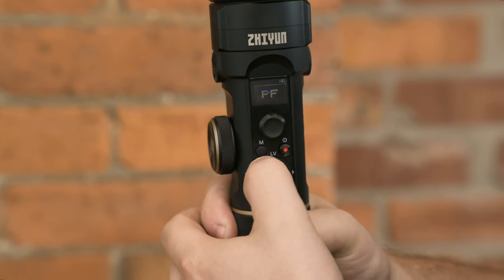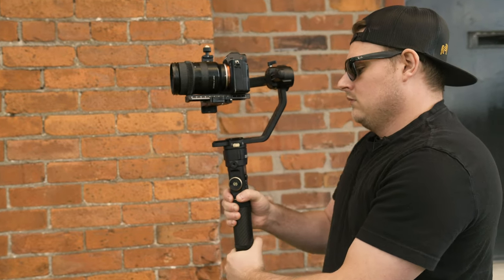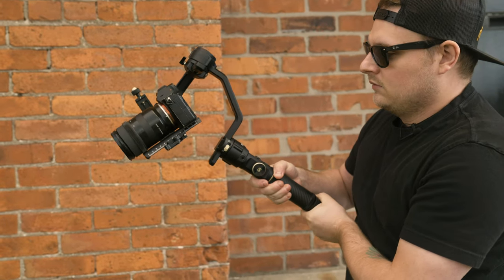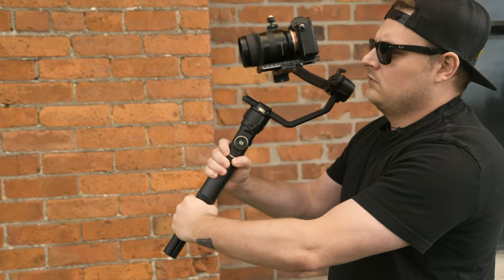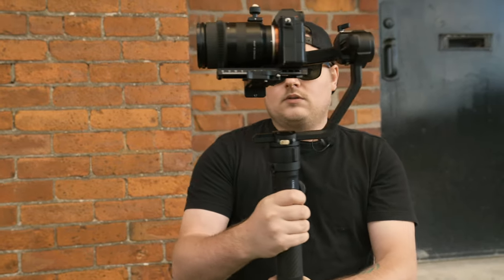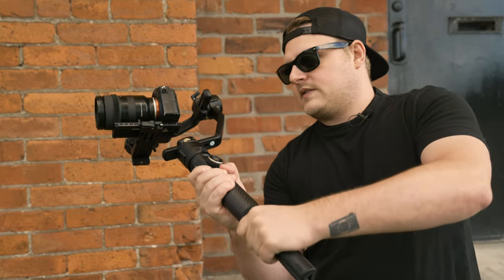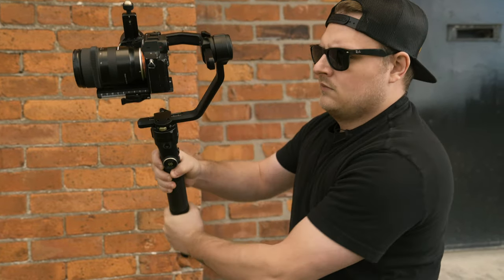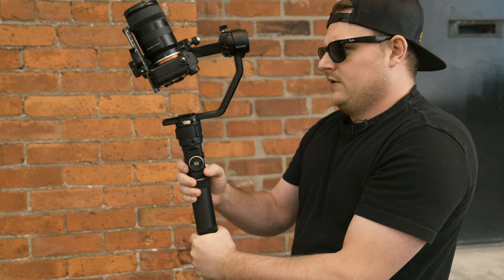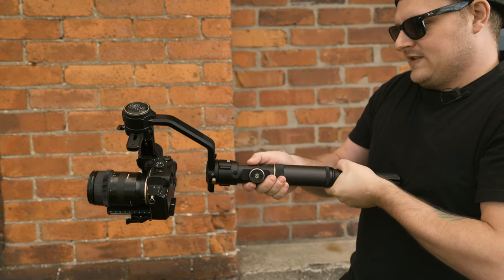Let's go over some of the modes. This is pan follow mode. When I click this in, it goes to follow mode. And then lock — lock is that one. Point of view is this. And then vortex is like this, so you can spin it and have it set really slow.